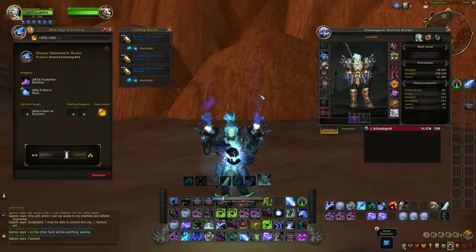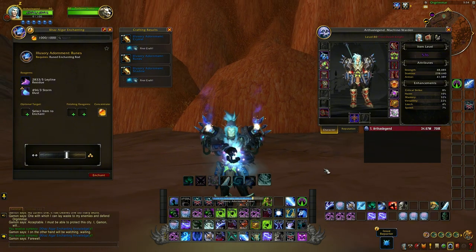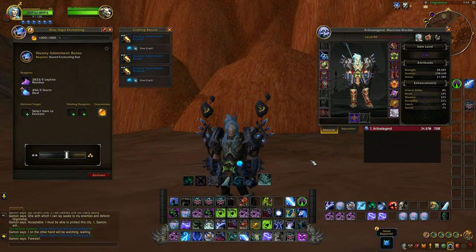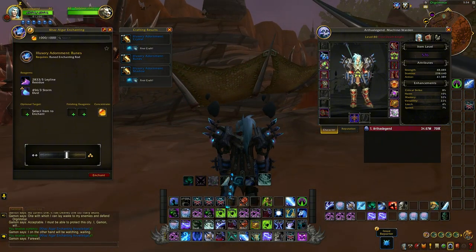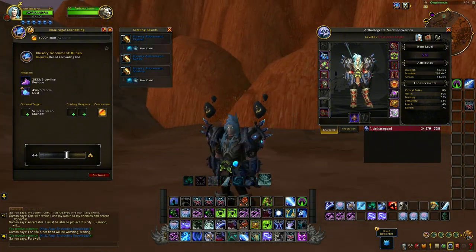This one is the adornment runes. I personally don't like this one, but I think it might look good on shamans.